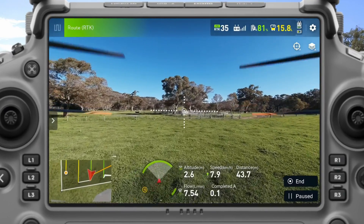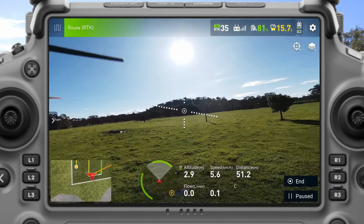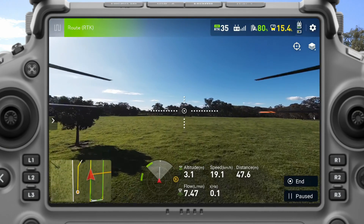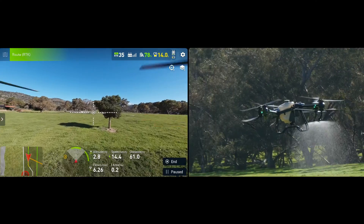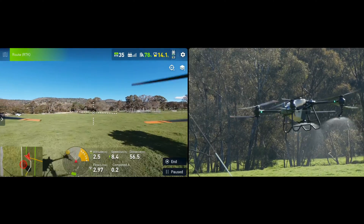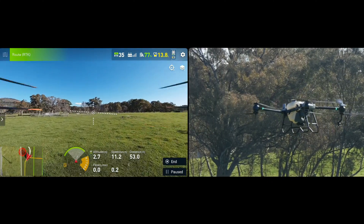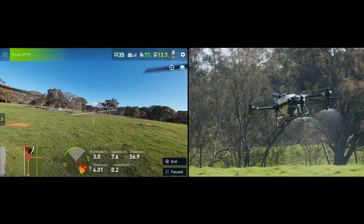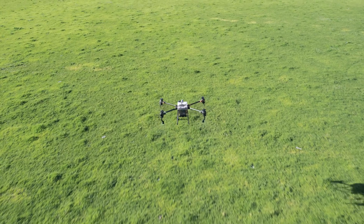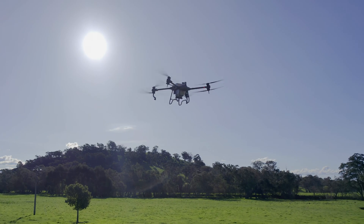There are about six flight lines on this mission that it's going to complete. On the last one is where it's going to avoid that tree. Now it's coming up to the tree and it will automatically go around. Obstacle successfully avoided. Now it's coming back home to land after finishing the mission.